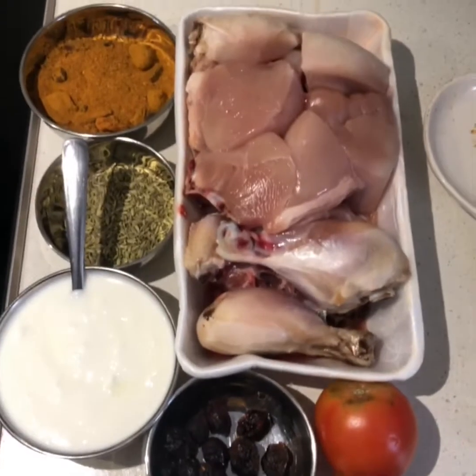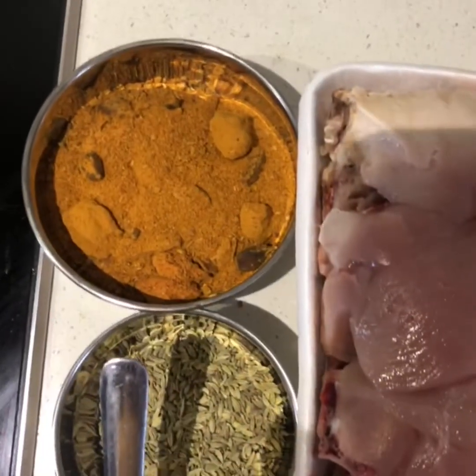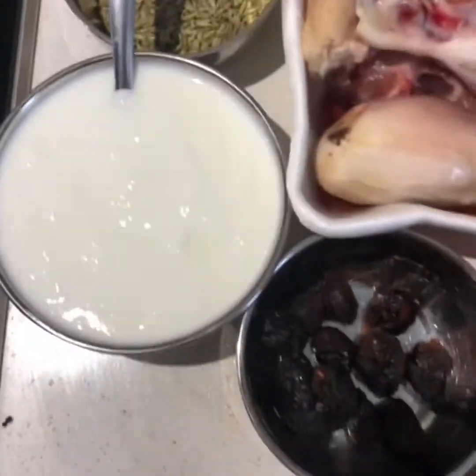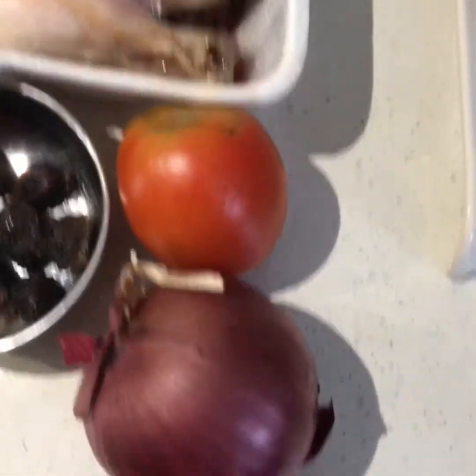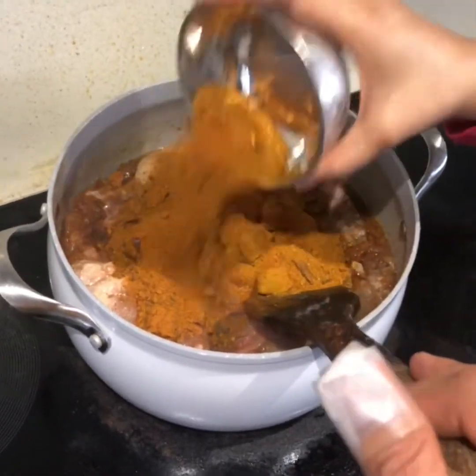We have the ingredients: chicken, biryani pre-mixed masala, fennel seeds, yogurt, plum, tomato, and onion. We are adding the biryani seasoning right now.